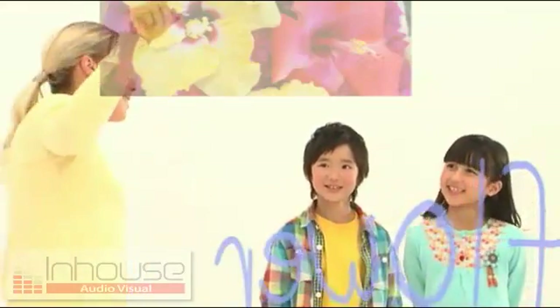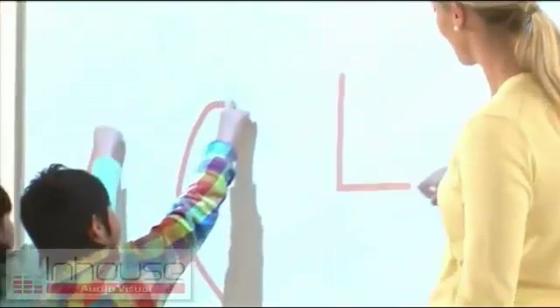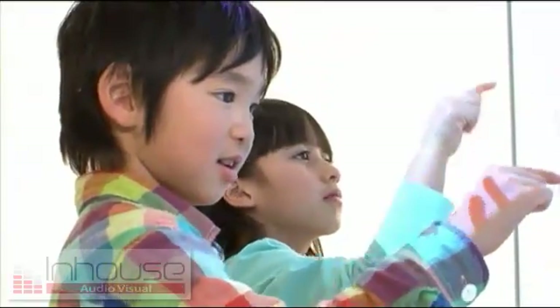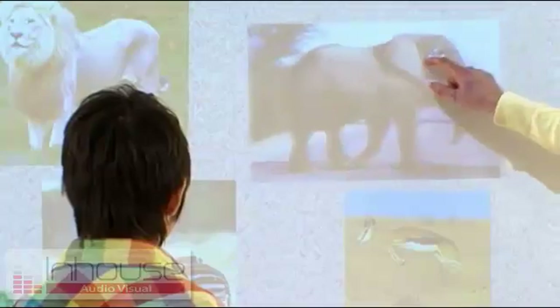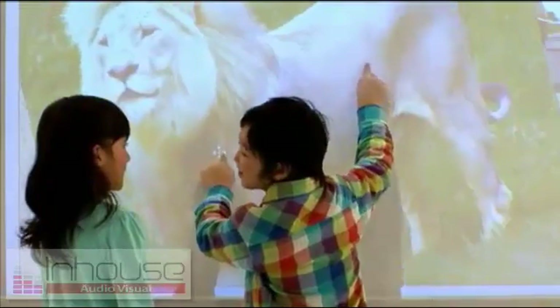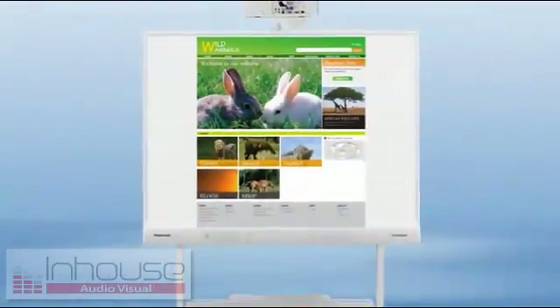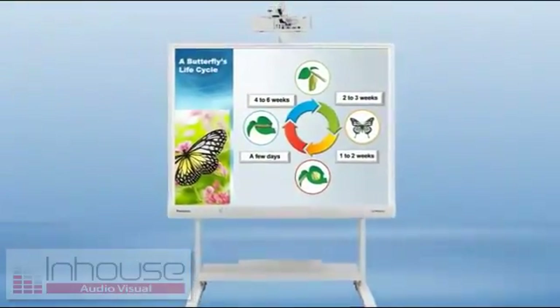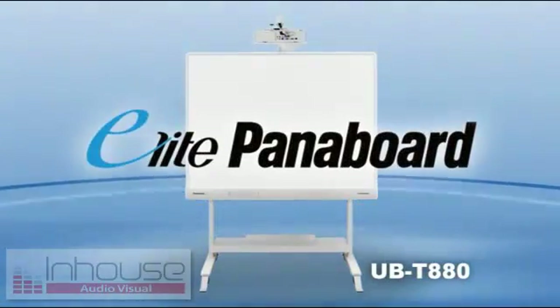Get ready for a big surprise with a dynamic learning environment made possible by natural intuitive operation. Classes are so much more fun when students take an active role. This new style of learning grabs the interest of the entire class and increases their ability to concentrate. Active learning with videos, music, and the internet helps students deepen their understanding. Introducing the Elite Panaboard, an interactive whiteboard that's opening the door to the future of education.